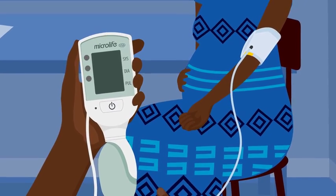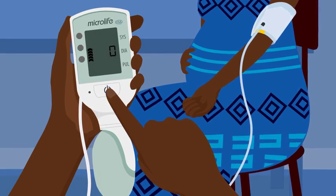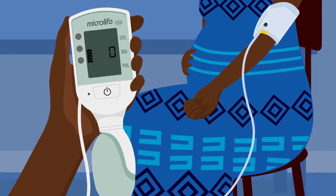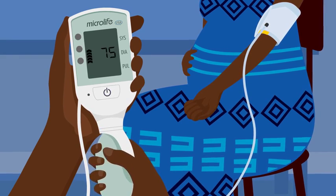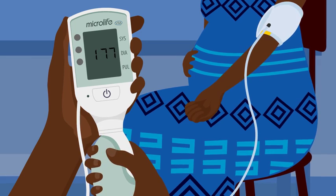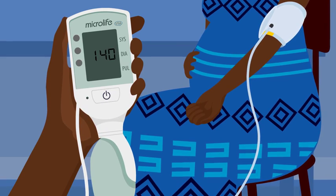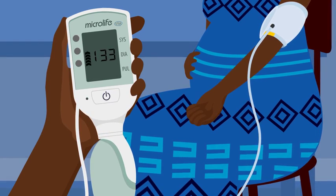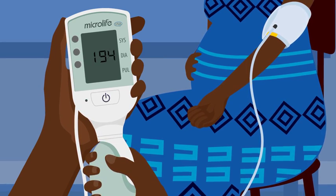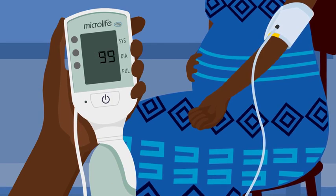Press the ON button. Wait to hear a beep noise and then the Cradle VSA is ready to use. Make sure the woman sits still and quiet. Begin pumping. Stop when you hear another beep noise — this will be at a number above 180. If the rising pointers appear again, pump the cuff until they disappear. The cuff will deflate on its own. Wait until the blood pressure and heart rate are shown on the screen.